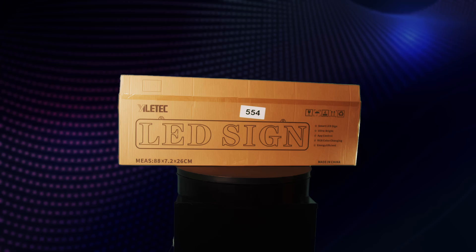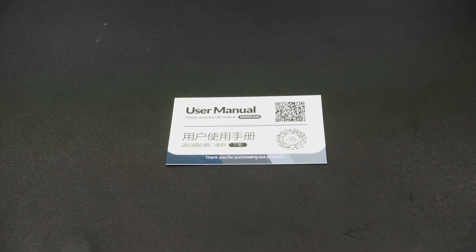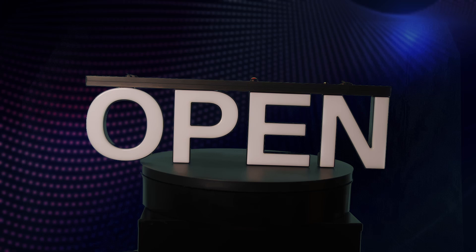Inside the box, you'll find the LED light board, a mounting chain, a power adapter, and a user manual. Now, let's go through the setup and features of this innovative product.